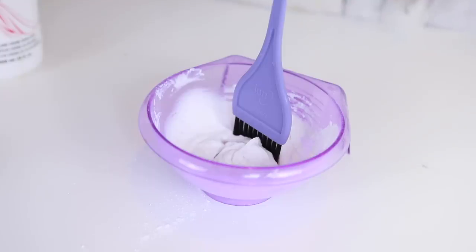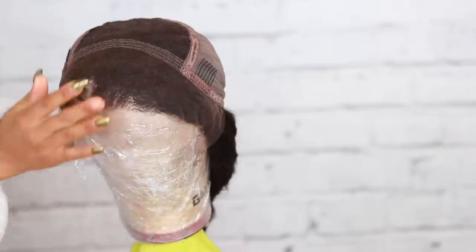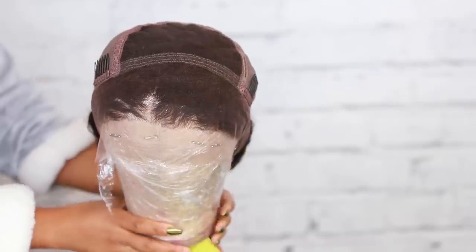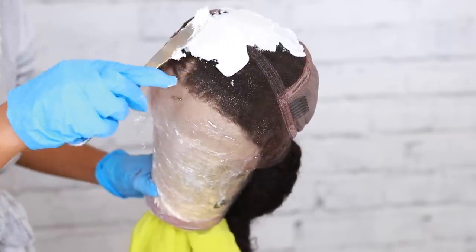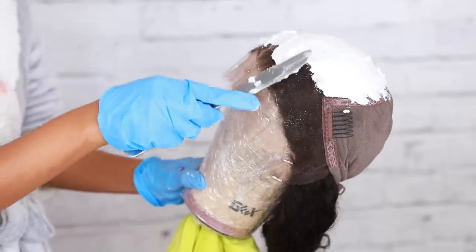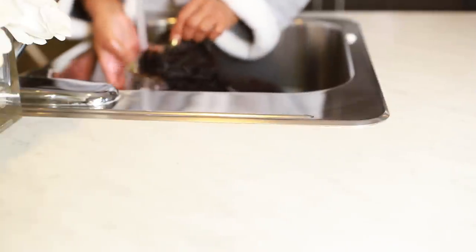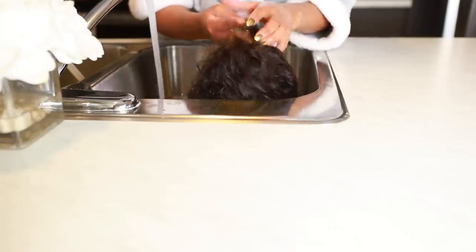Now I'm going to bleach the knots. I'm using a butter knife because it's easier to use something flat to spread it all over the lace — only on the lace. I used the 40 developer and it acted pretty fast. I left it on a little too long — try leaving it on for about 15 minutes. I had mine on for about 40 minutes and it got super brassy because I completely forgot about my wig.